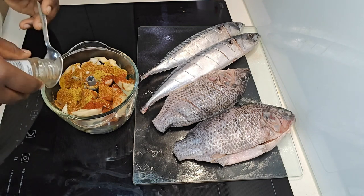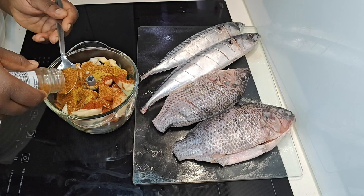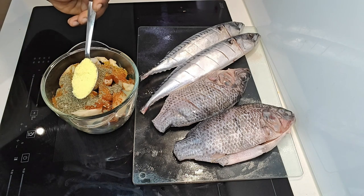She said: first, make incisions on your fish. The more incisions you make, the better, because it allows the fish to get properly seasoned and marinated.